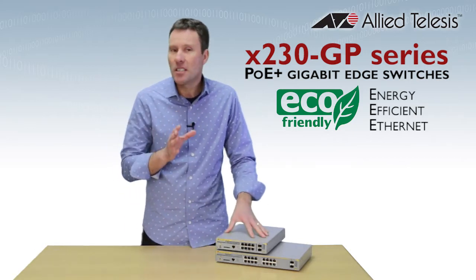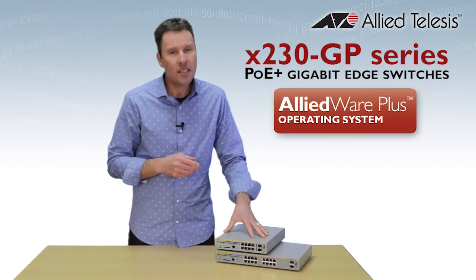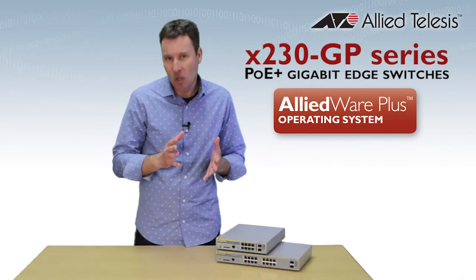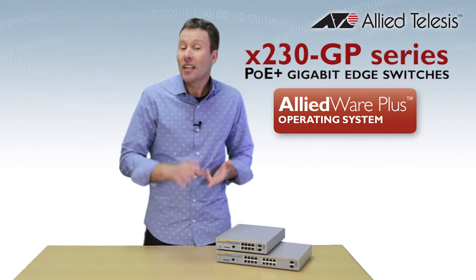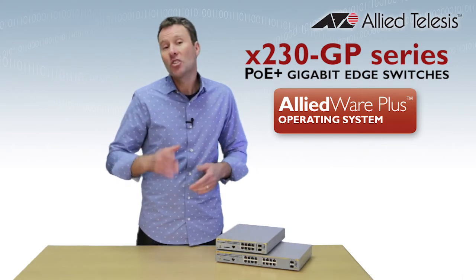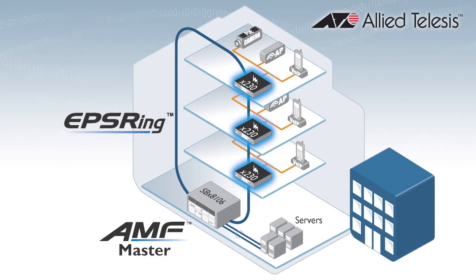Our X230 GP series has all of the edge security and user access features you'd expect, and they run AlliedWare Plus, which is Allied Telesis' fully featured operating system. That's the same as our X series and switchblade chassis products, so you're going to get a nice consistent experience right across your network and of course a whole bunch of great features.